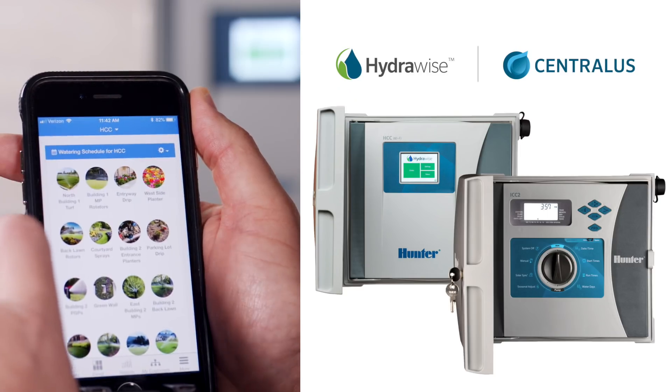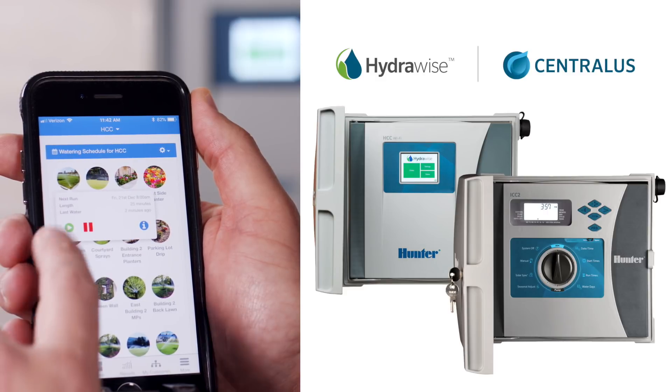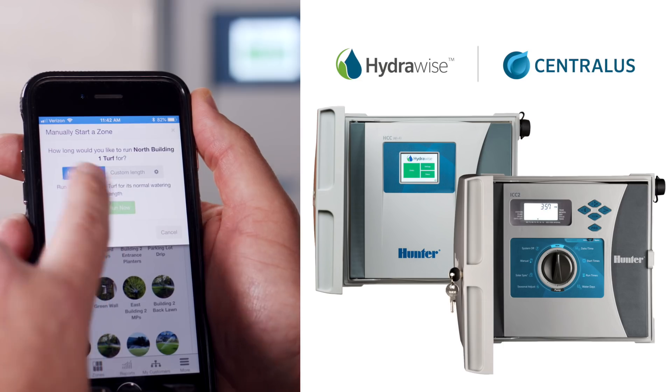Customers can add either one of Hunter's smart, web-based software platforms — Hydrowise or Centralis — for added flexibility and remote landscape management capabilities.